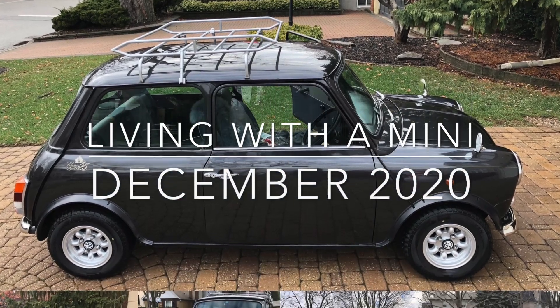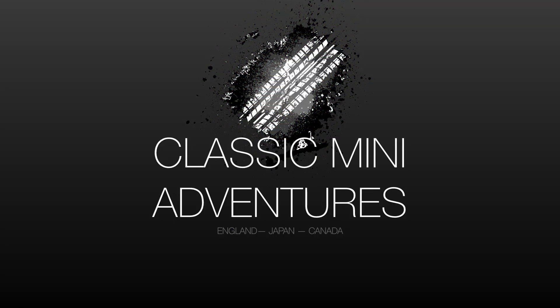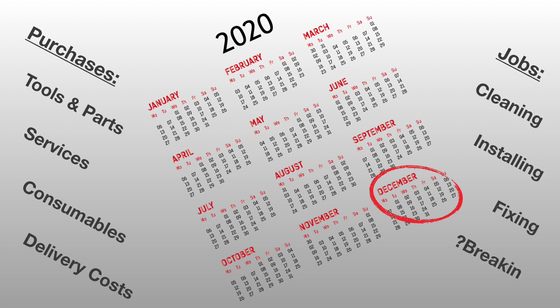Hello and welcome to the December 2020 edition of what it's like to live with a classic mini. In this series I continue to go through the realities of what it costs plus the work required to maintain and enhance to my preferences a classic mini.